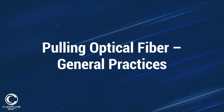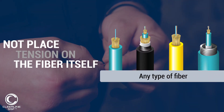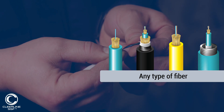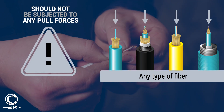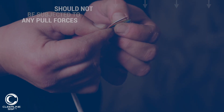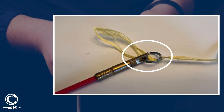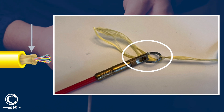When installing any type of fiber, the primary concern is to not place tension on the fiber itself. The glass strands should not be subject to any pull forces, and the pull rope or fishing rod being used to pull the fiber should be attached to the cable in such a way that the pulling tension is transferred to the aramid strength members within the jacket.